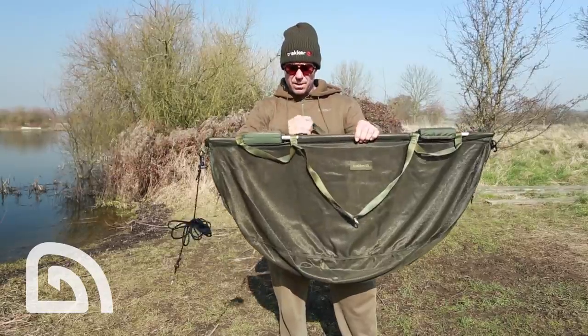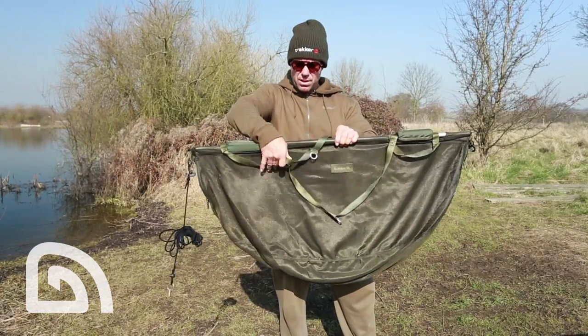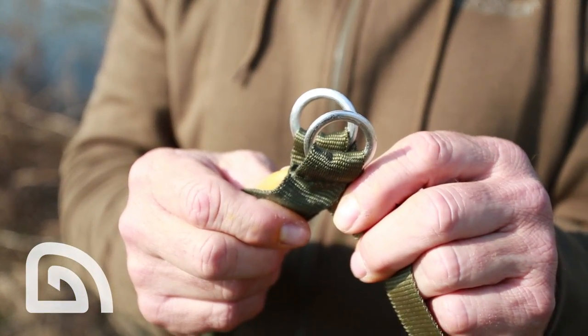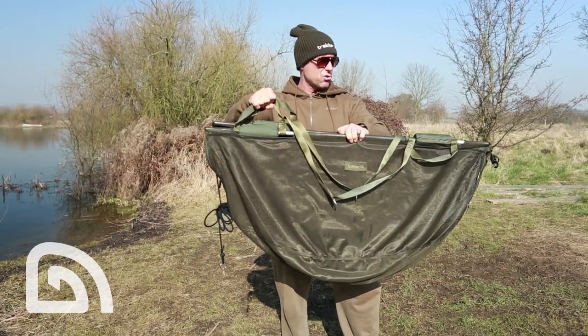The whole thing is made of free-flow mesh so it all drains off when you weigh it. It's weighed with these strong straps, and if you want to move the fish from the bank side to your unhooking area, you can two-hand it with one of your mates. There's two nice strong straps at each end.